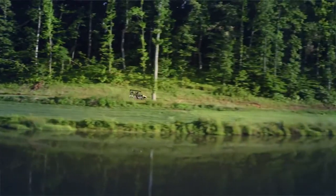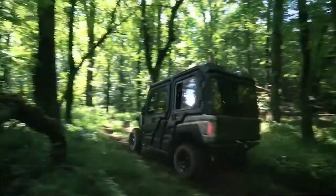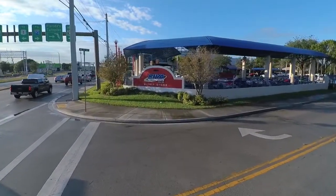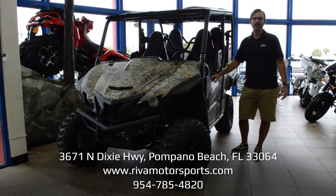That wraps up our Wolverine X4 presentation. You can see this vehicle and many like it at Riva Motorsports, located at 3671 North Dixie Highway in Pompano Beach, Florida. Visit us online at RivaMotorsports.com or give us a call at 954-785-4820. Thanks for watching.